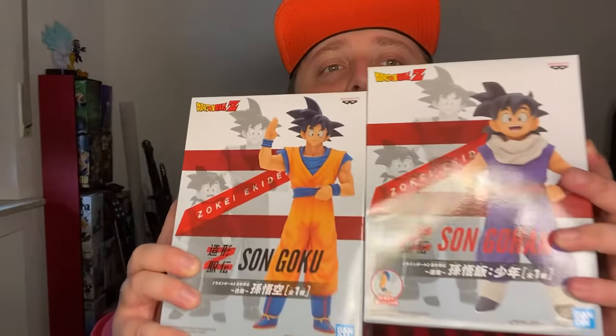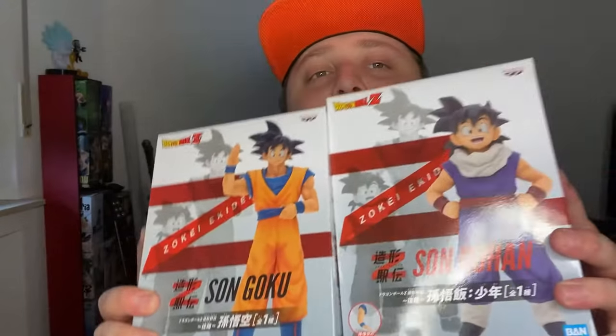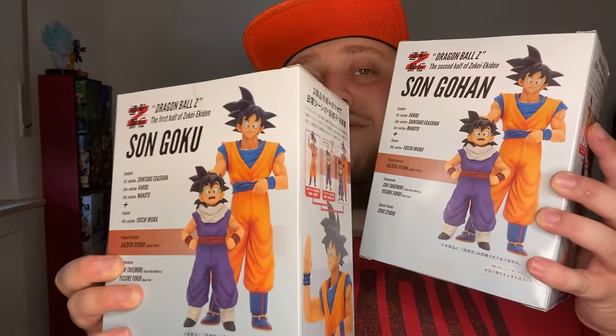Hey guys, it's the boys from Bean here and welcome to another unboxing. This time we got father and son — we got Goku and Gohan. These are the Zoki Akidan line. I'm unboxing them together because you can display them together, and that's how you should display them, as you can see on the back of both boxes.